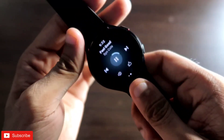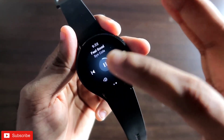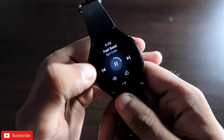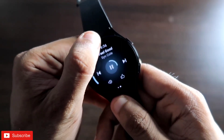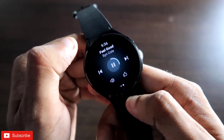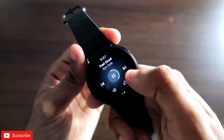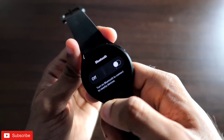The song is playing directly on the watch itself — I have not connected any speaker, the sound is coming directly from the watch speaker. After you start playing the music, you can fast forward, decrease or increase volume, and also like or dislike the song as per your choice.